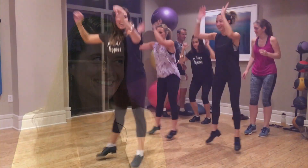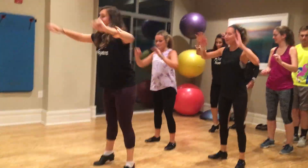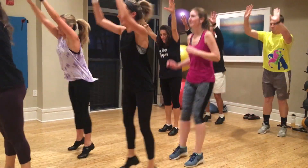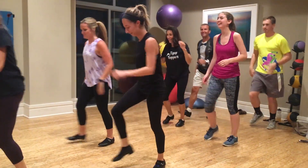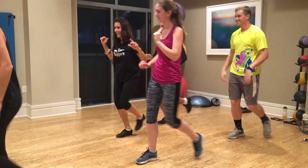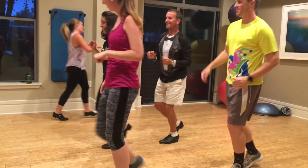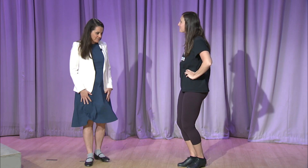Well, let's look into a Tipsy Tappers class as Lindsay teaches some new moves across the floor. All right, are you ready to learn some moves? I think so. Perfect, let's do this.